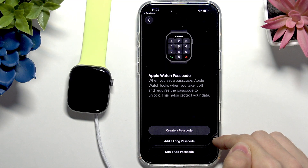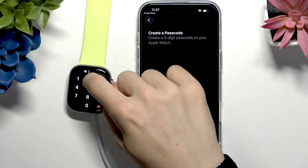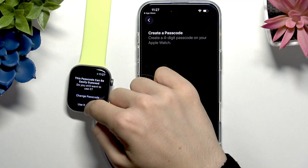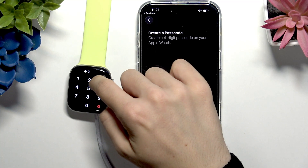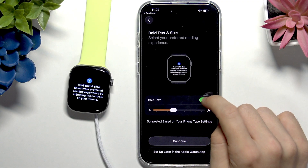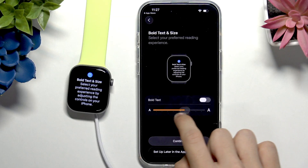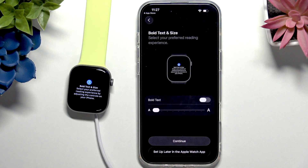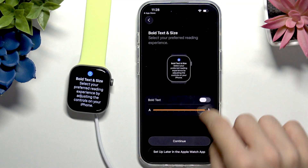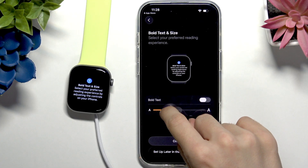You can create a standard passcode or a long passcode. I'm going to create a standard four-digit one — let's type it in on the Apple Watch, then type it again to confirm. Now you're in text size selection. You can enable or disable bold text and you'll see a preview on your iPhone as well as on your Apple Watch. You can also change the text size: making it smaller lets you fit more elements on screen, while making it larger makes the text more visible. Set it to whatever you prefer, then click Continue.